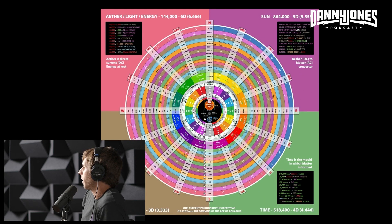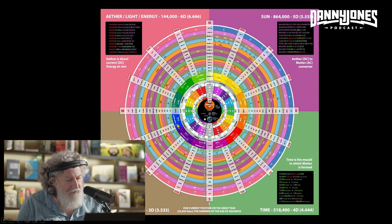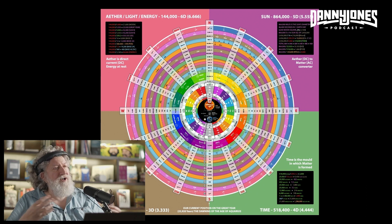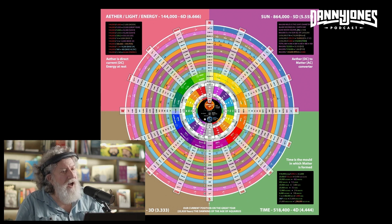This is where it gets interesting. This is the plasmoid unification model. Basically, this integrates all sounds, all colors, all elements. All of the sacred numbers are in this. Astronomical numbers — you look up here in the right, the sun, 864,000.